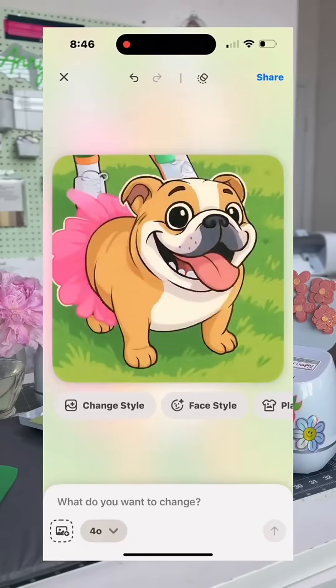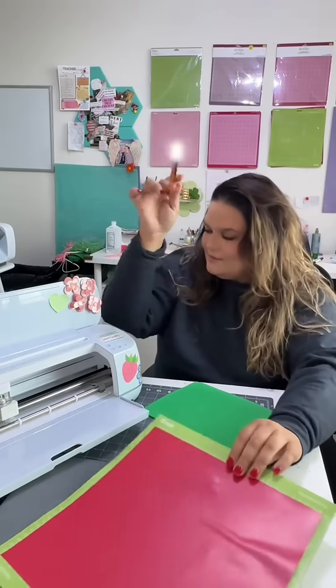By the way, you could also upload one of your personal pictures and have them turn into a cartoon or a coloring book. It's honestly so cool.